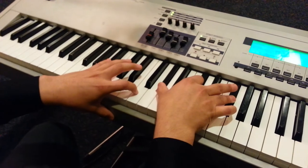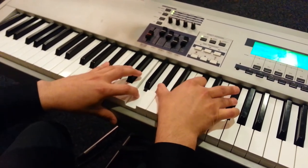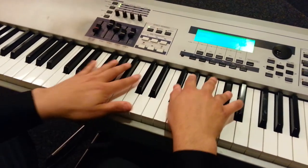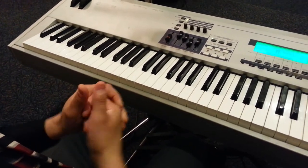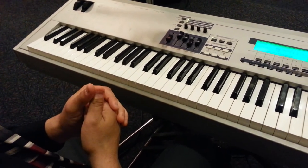And then you switch it to A sharp and F. And then you go back to the beginning. Some worship for you to use while you minister. God bless you. This is Latin Pianist and I hope you have a blessed day, God bless you.